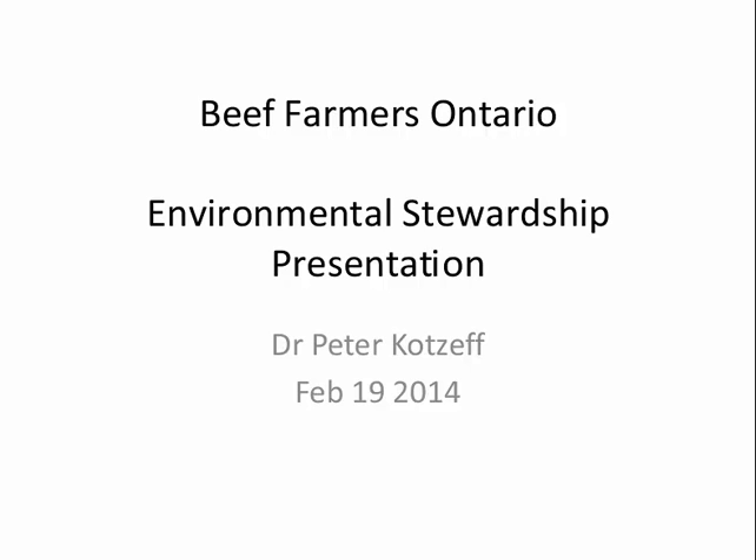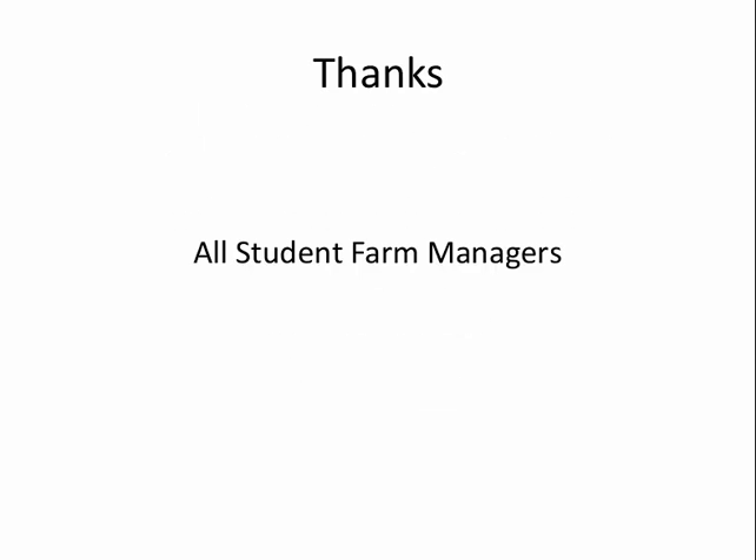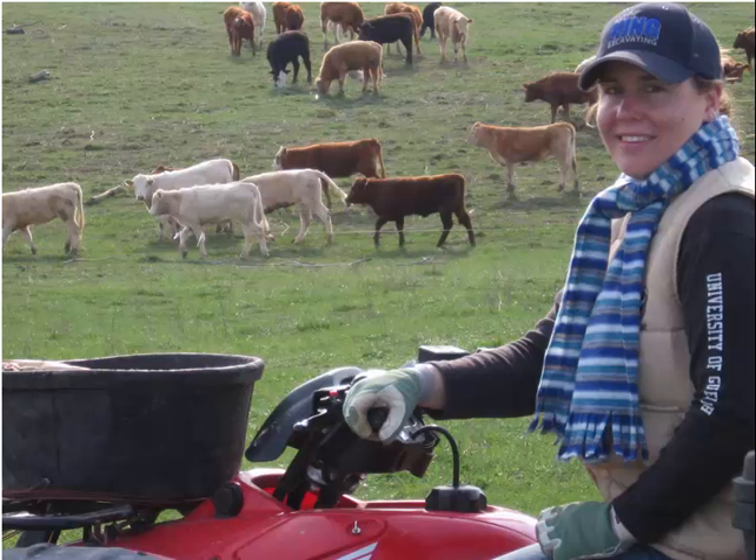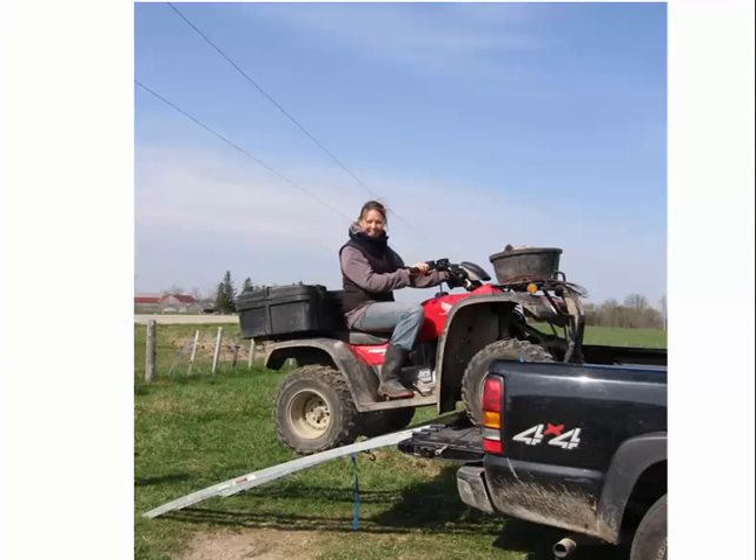First of all, I want to thank my student farm managers. I'm a full-time veterinarian — I do 100% beef practice — so I rely heavily on my student farm managers through the summer. That's Dr. Dan Schock, who now works for Zoetis Animal Health Canada, and Dr. Jennifer Spurl, a veterinarian who works in this area. She's been working with me since she started in high school.